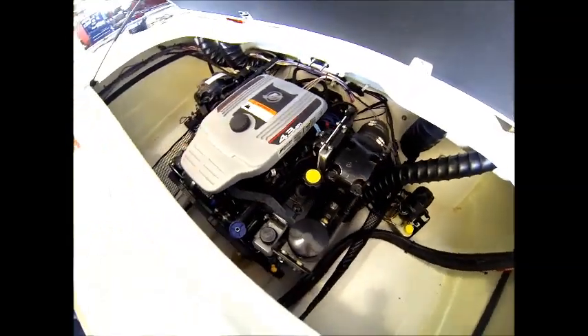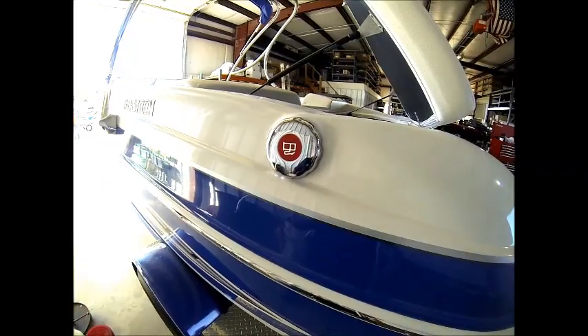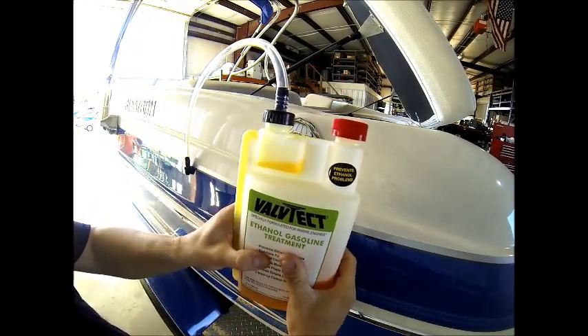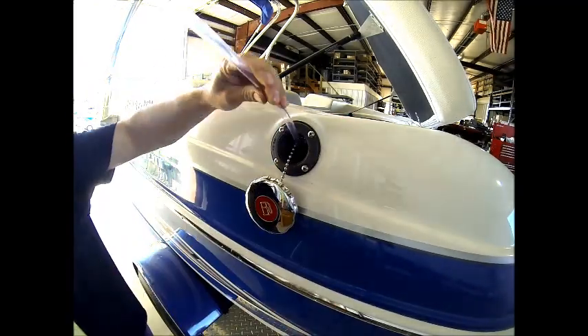This particular boat is equipped with an Alpha stern drive, so we're going to start out by stabilizing the fuel system. This is extremely important these days with ethanol blended fuels. We always recommend using a non-ethanol based fuel, but sometimes you just don't have a choice.